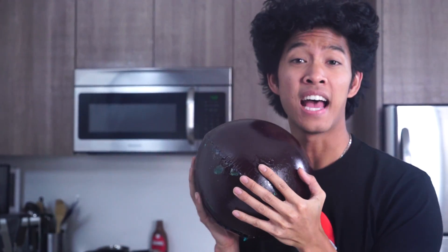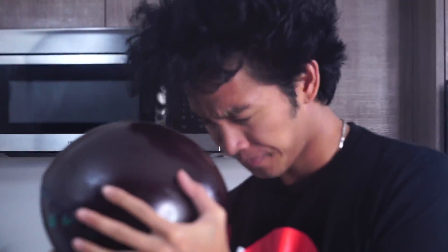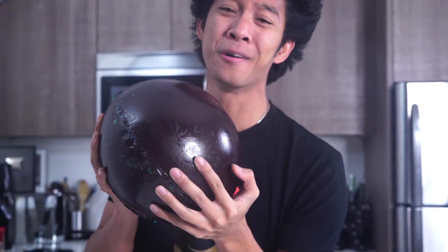Alright guys, time for the giant black jawbreaker taste test. Let's see if it makes a difference that it's black now. Here we go. Mmm! That's so good still. This is pure sugar. This is so bad for you — please don't make this.